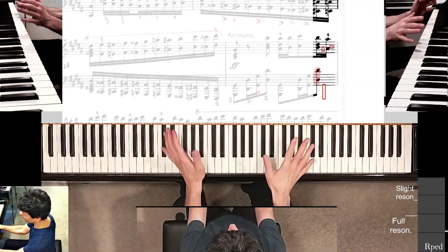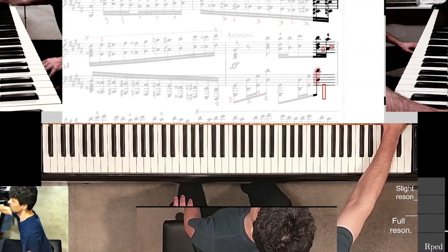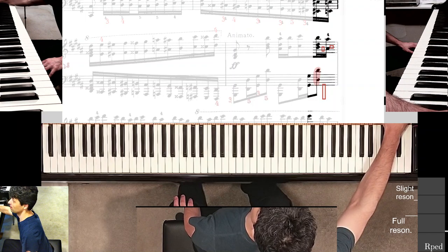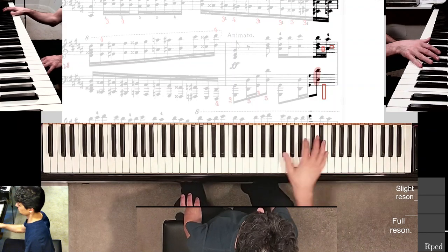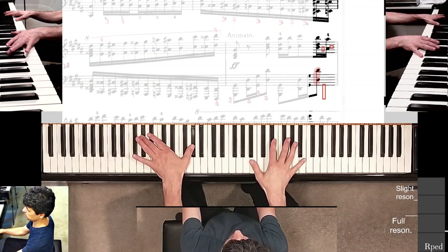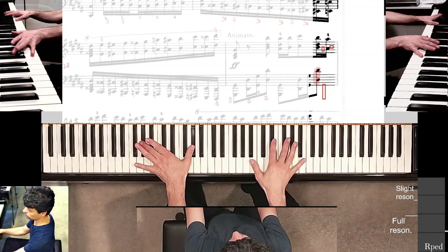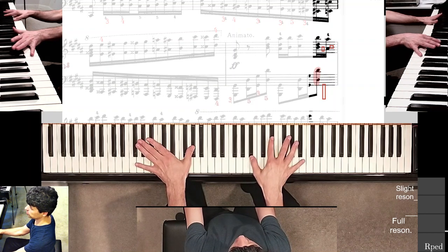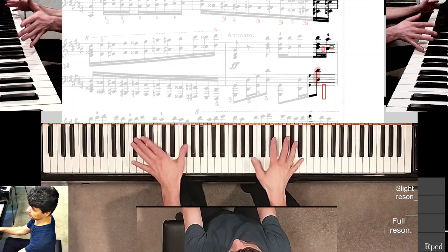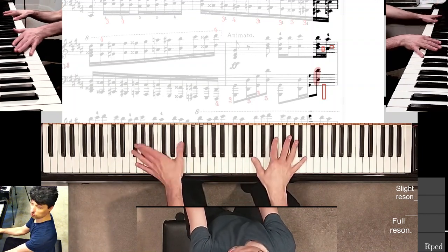I've established I can do this — great, it's going much better than last time. So here, I'm holding down this G sharp octave and I'm already in position to play the right hand. I'm going to do nothing but what I just did, except starting from this point with my left hand.